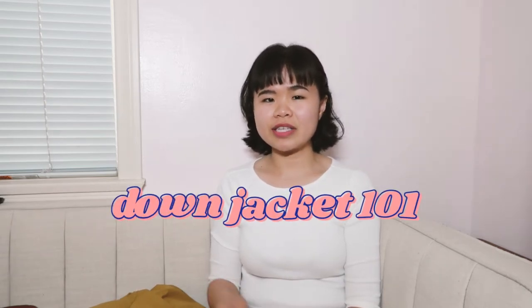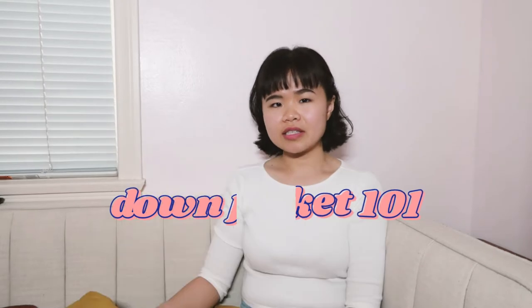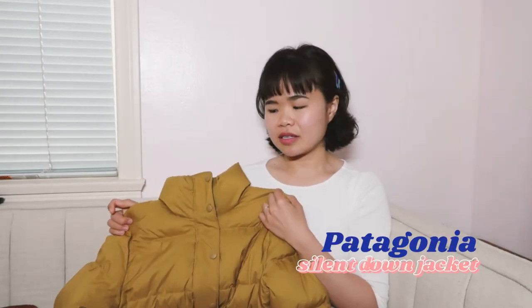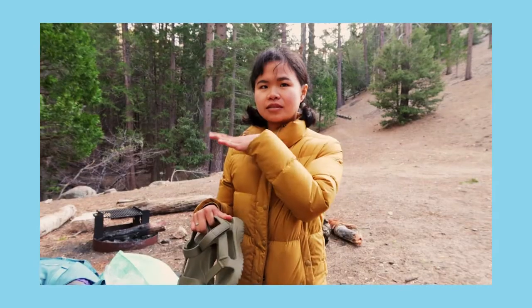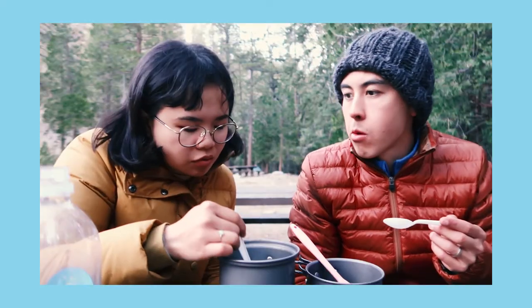I'm Louise from Barebox and today I'll be sharing on how you can properly care for your down jacket. This also applies to other down products such as a down sleeping bag. Today I have here my Patagonia Silent Down Jacket, which I got at an REI garage sale for almost half off. The other example I'll be using today will be William's REI 650 Down Jacket, which you'll have seen us wearing in our backpacking videos.